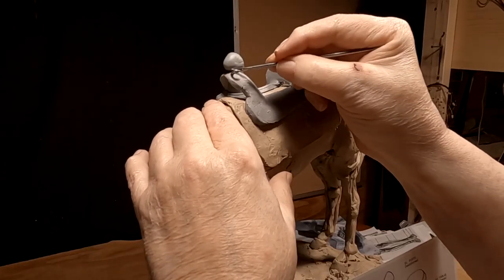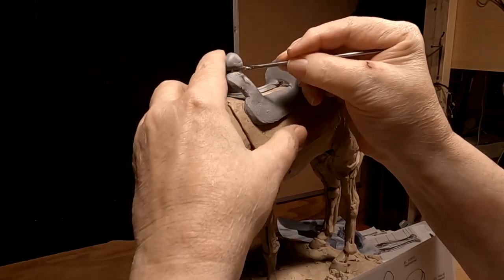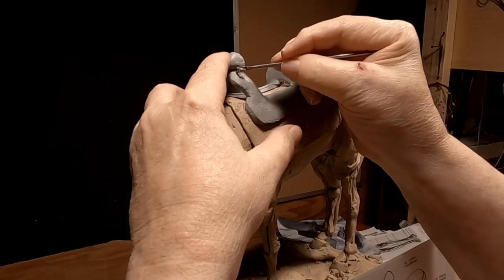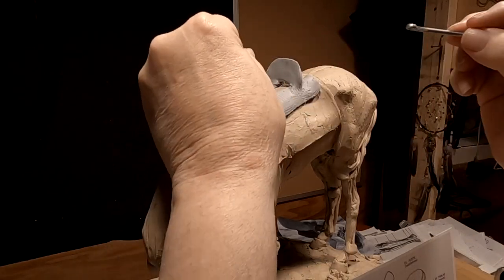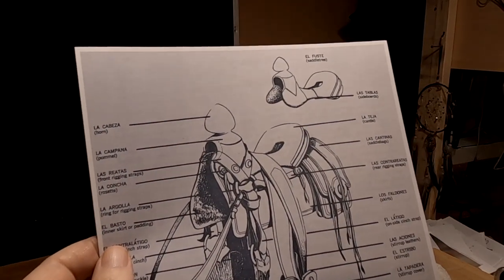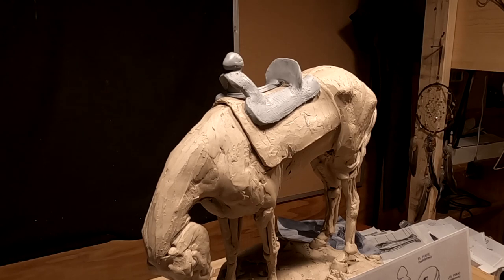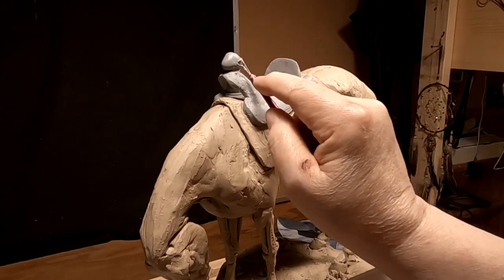I decided to replace the horn that I had on here and try to make it a little more authentic — with the large one that I see in the drawing. Let's see how that works out. It certainly makes the saddle more interesting looking.